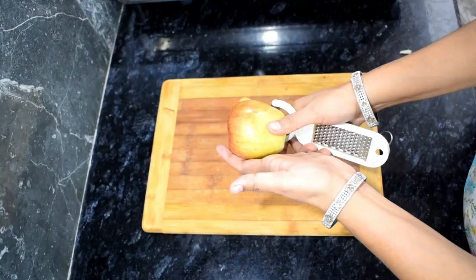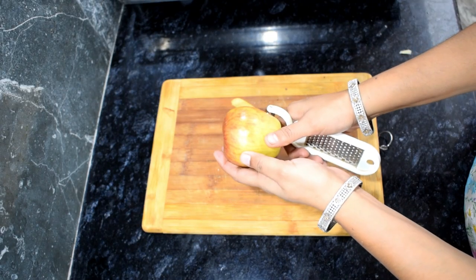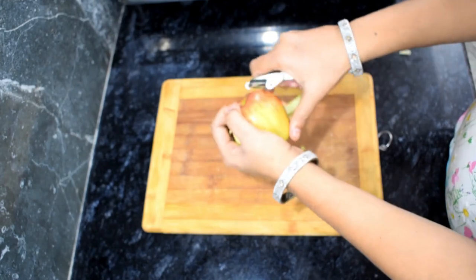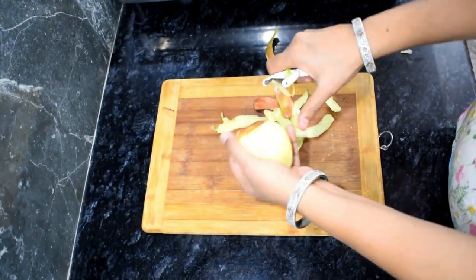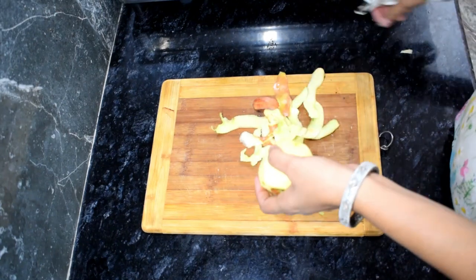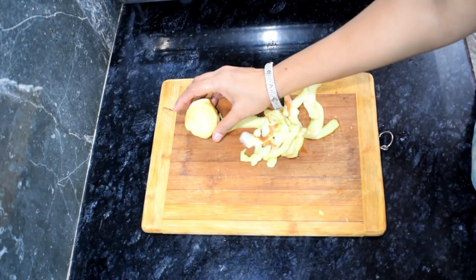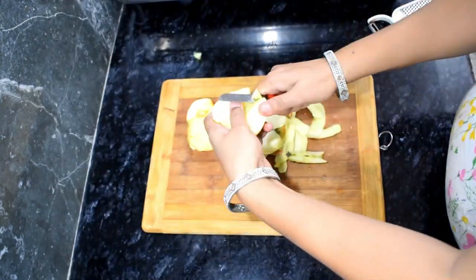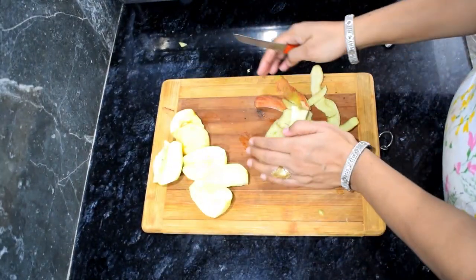Let's start the recipe. To make the apple cake, we will first peel the apples. I will use 1 and a half apples and puree them — I think that gives about 1 cup of apple puree. I am going to peel a small apple as well.